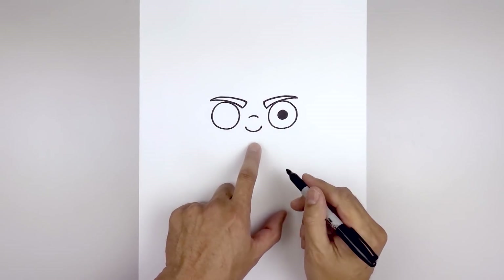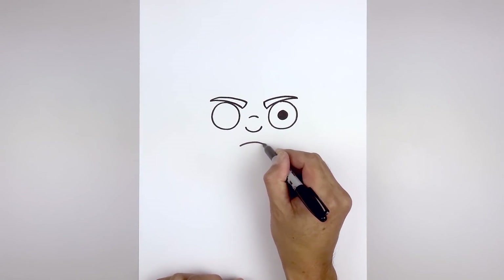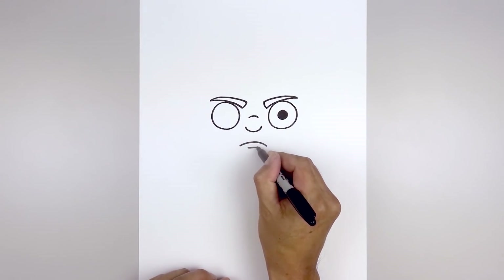Now we're going to move down and draw on the mouth. Starting back over on the left, curve the mouth going up and then down. Step down in the middle and draw a short line going across for the lower lip.